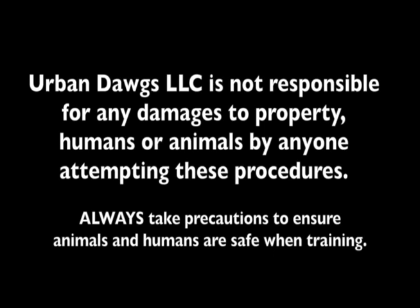Urban Dogs LLC is not responsible for any damages to property, humans, or animals by anyone attempting these procedures. Do not attempt to do any vacuum counter-conditioning with dogs or puppies that have a propensity or a history of biting the cord. This can cause electrocution and death. Please always exercise caution and safety of the dogs and the humans involved in the training.